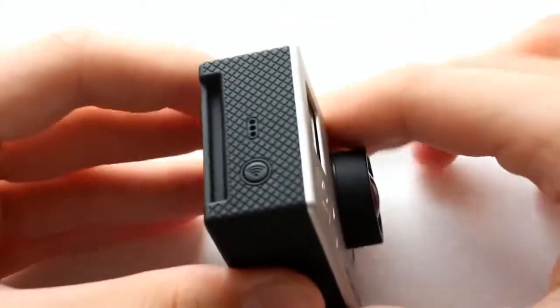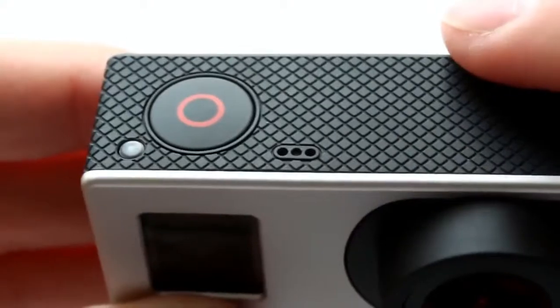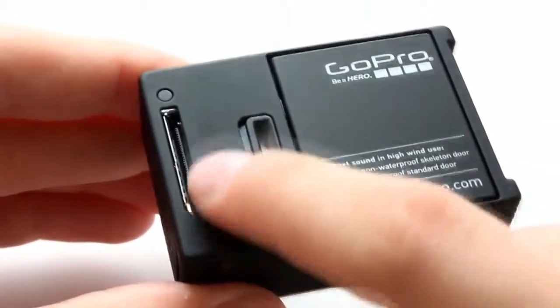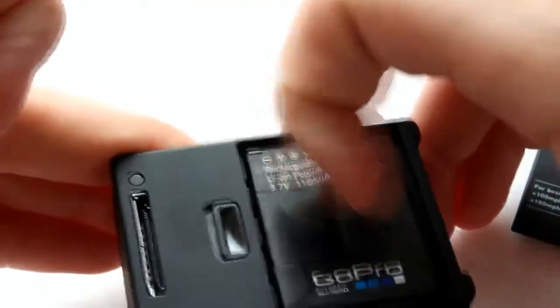On the right side of the camera is a Wi-Fi button. The indicator will be lit when Wi-Fi is active, and there is also a small microphone for sound. On the bottom of the camera is a port for connection to various accessories and the battery.